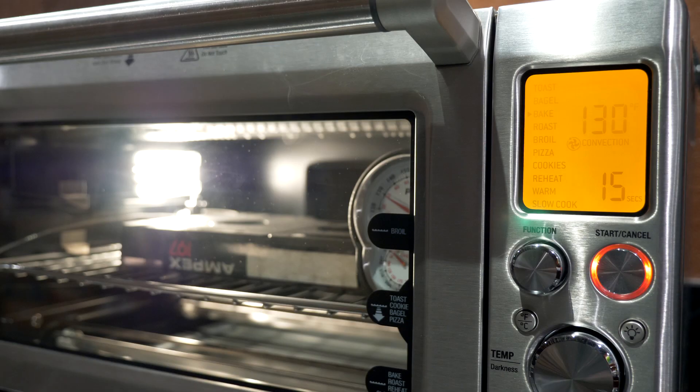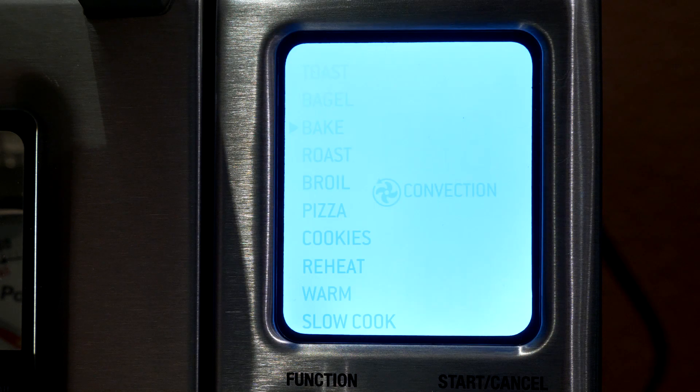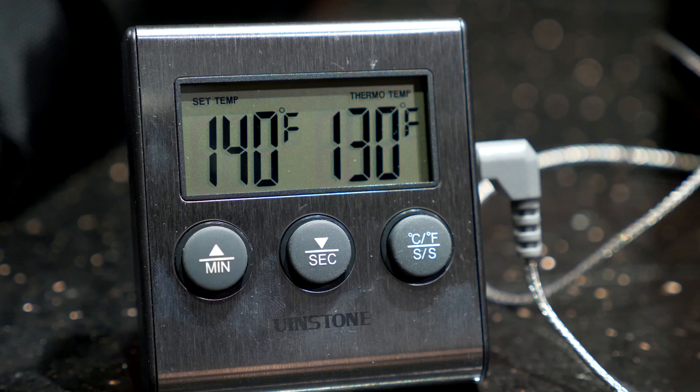We're coming up on the end of six hours now. Rather than take the tape right out, we are going to let it cool slowly in the oven without opening the door — it should take a few hours. Articles say that if it cools too quickly, it can reabsorb moisture from the air. We'll check in periodically with the thermometer and wait until the tape is ready to take out.